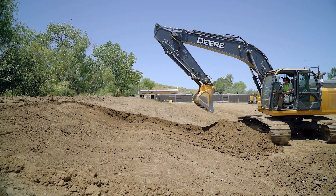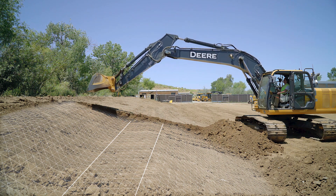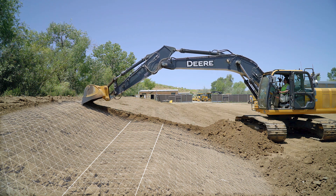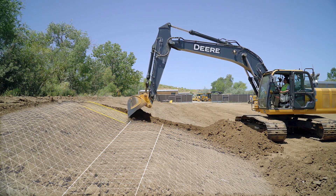In this video, we can see how an operator is cutting this complex sloping surface, which has a flat step in the middle. This would be extremely difficult for even the best operator. But using our automatic excavator, this novice operator is able to cut this surface in a very productive manner with the assistance of automatic control.